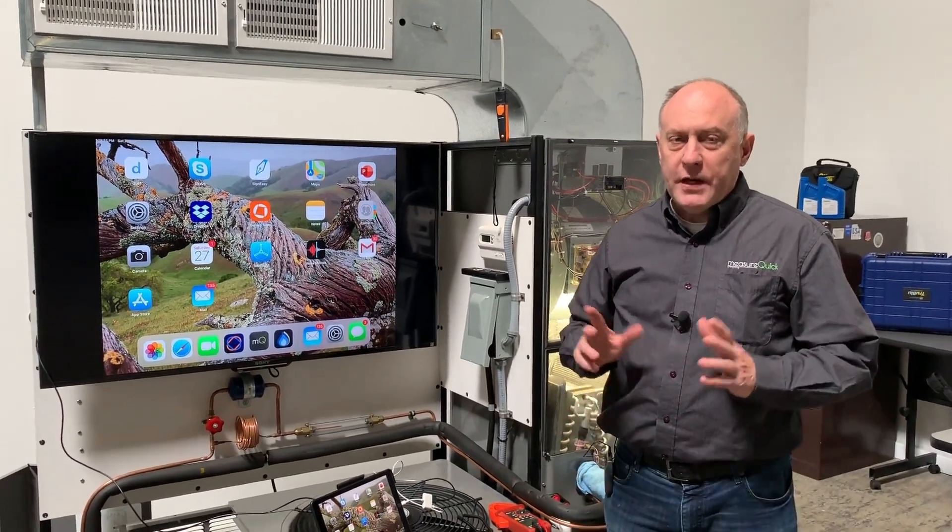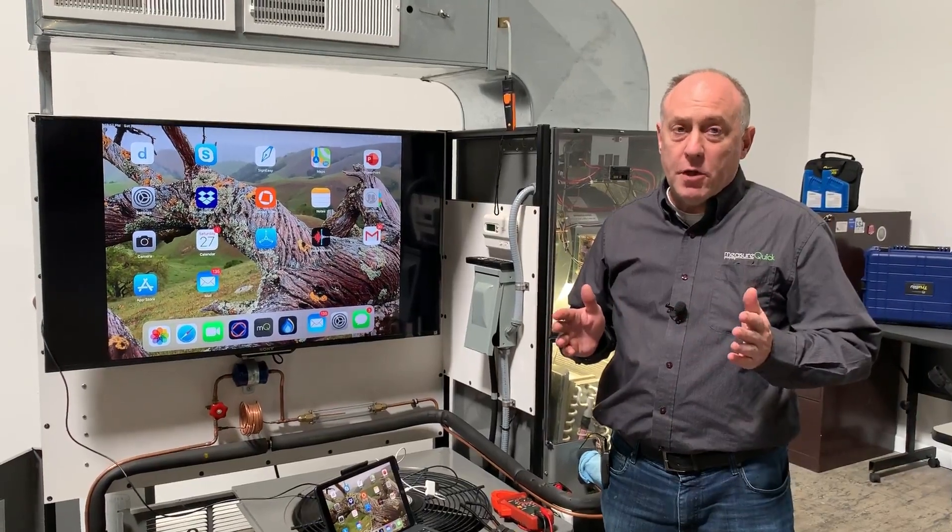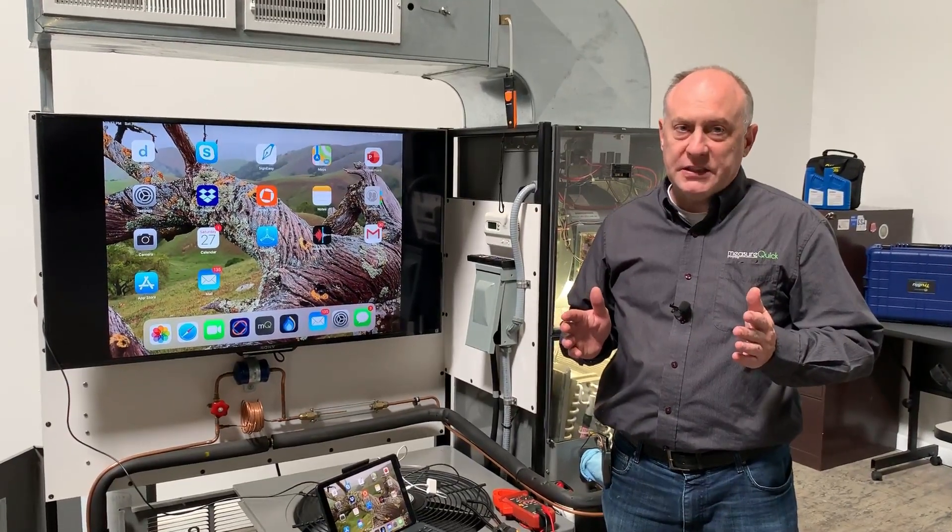Hey, Jim Bergman with MeasureQuick. Just wanted to take a couple minutes today and show you one of the coolest features of the MeasureQuick application, which is the flexibility of being able to use multiple probes from multiple manufacturers at the same time.